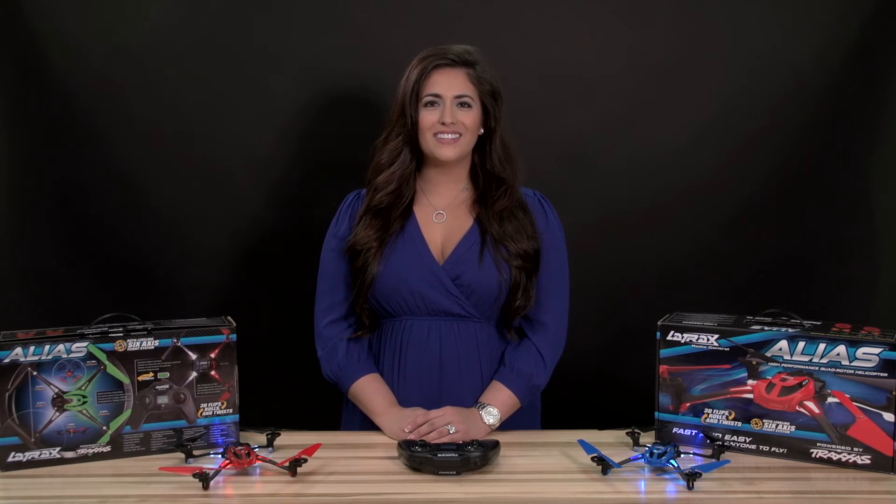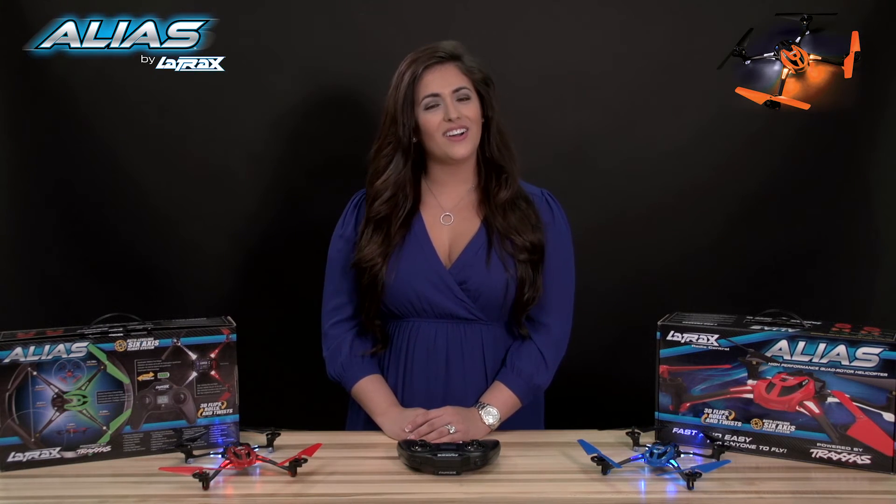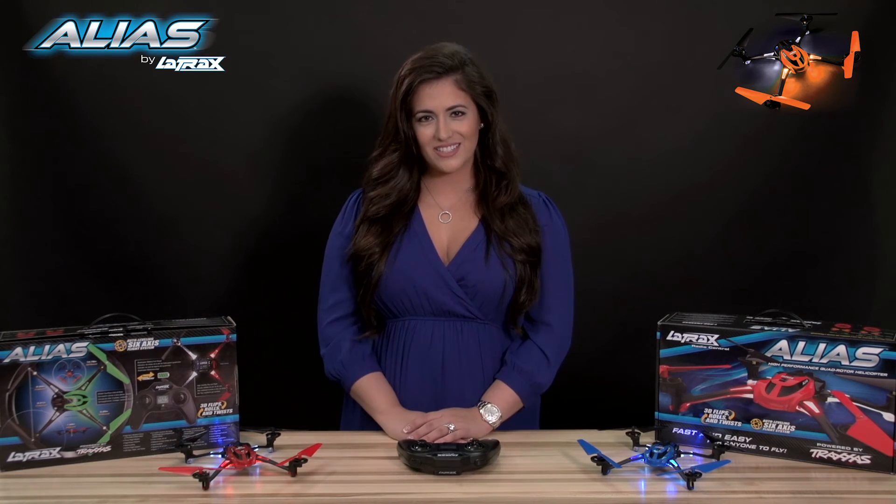For more troubleshooting tips, flying instructions, and action videos, log on to LaTrax.com. I'm Kelly Snyder, thanks for watching.